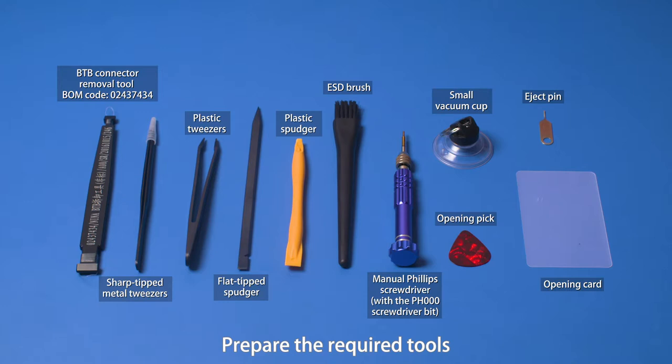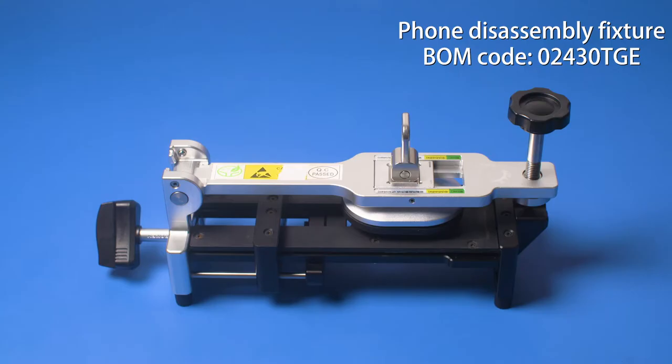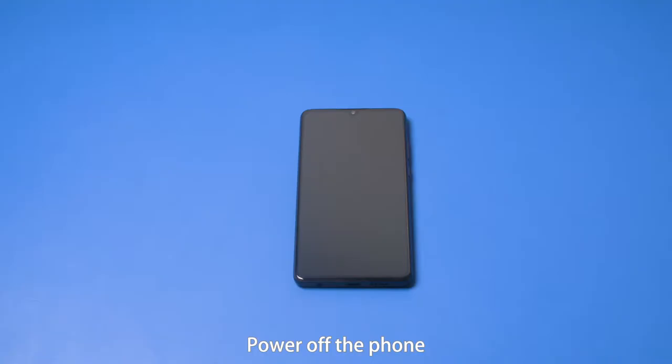Prepare the required tools. Power off the phone.